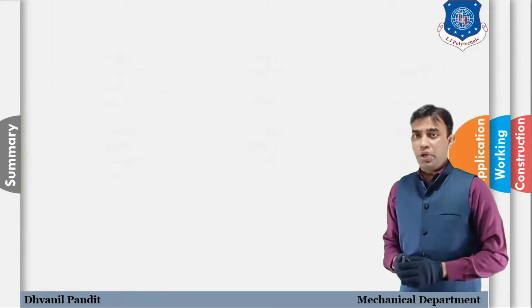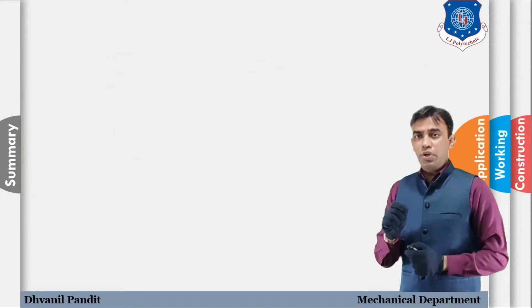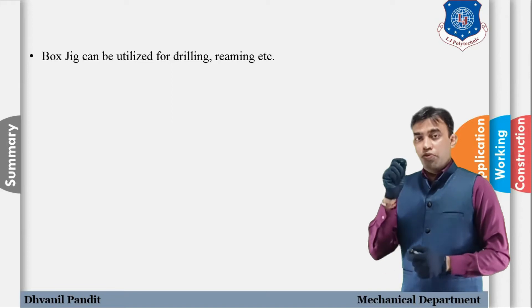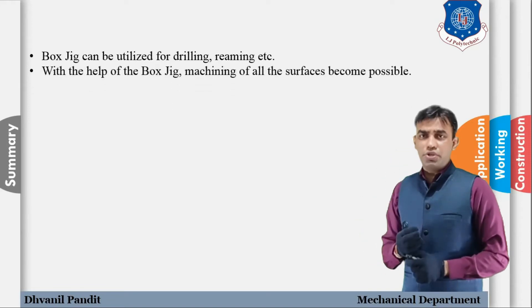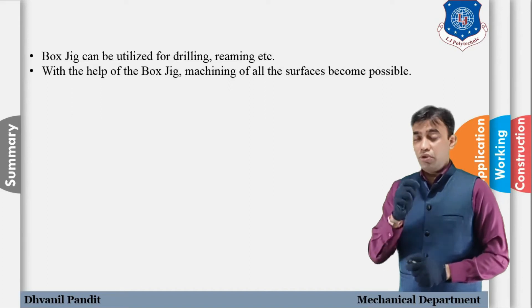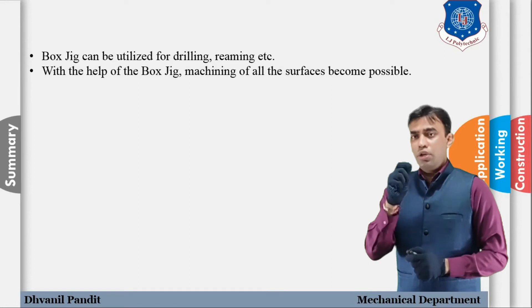Now let's discuss the application of box jig. Box jig can be utilized for drilling, reaming, tapping, and other operations. There are a number of operations in which we can use a box jig. Machining on all surfaces becomes possible with the help of the box jig — that is one of the biggest advantages.